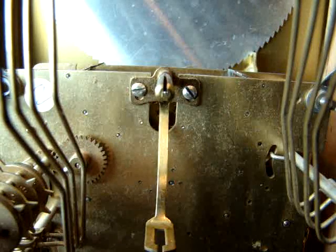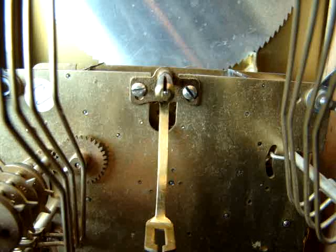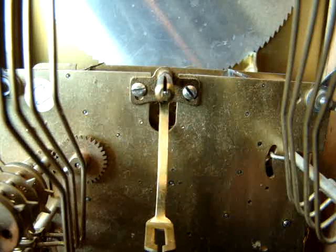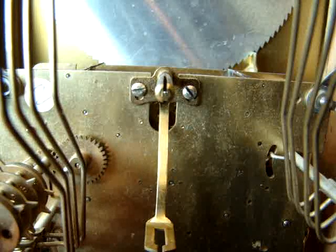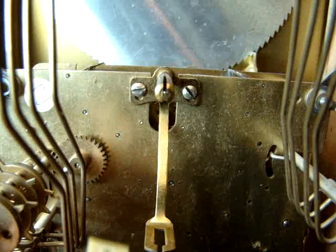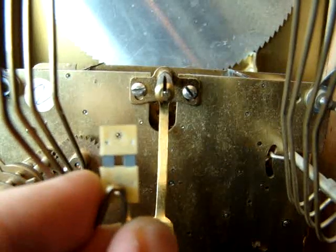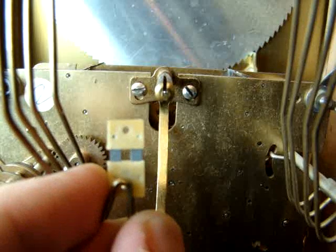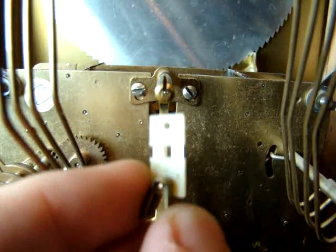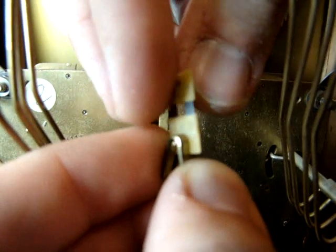Insert the suspension spring into the leader and grasp the suspension spring from the top block, making sure not to damage the very thin spring steel leaves that connect the two blocks. It may help to hold the leader and the spring in one hand taut as shown here to prevent it from slipping, falling, or twisting out of position.